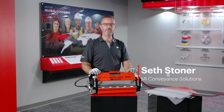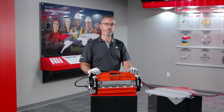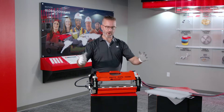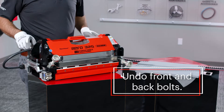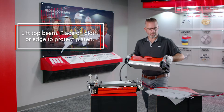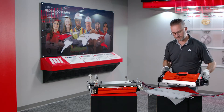Hello, I'm Seth Stoner with MI Conveyance Solutions, and we're here to talk about loading the silicone pad specifically for RedDrive 77. When you've got your press and it comes out of your box, you're going to loosen your bolts on the top and on the back. Remove your top beam, placing it either on its side or on a cloth to protect the platen.